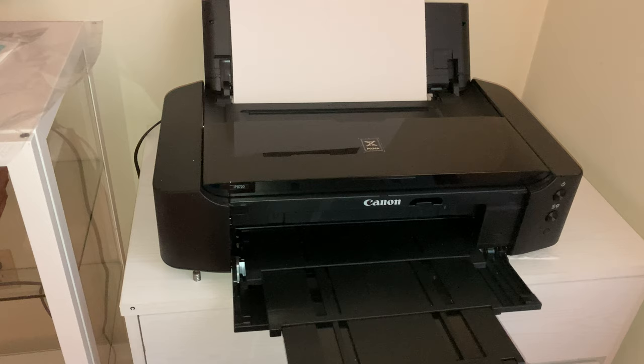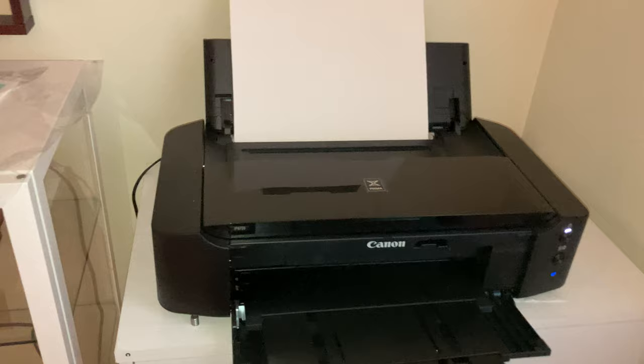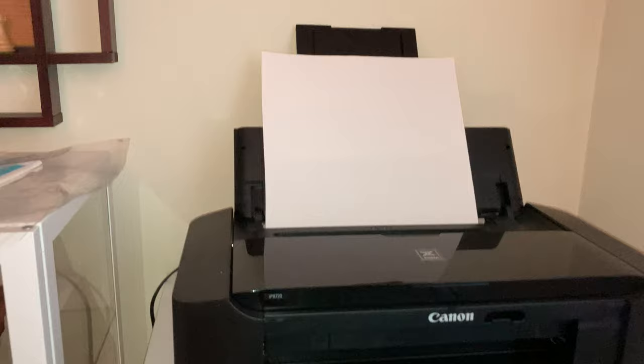Hopefully I don't bend it because I'm running out of space in my office — the end of the paper tray is towards my Peloton. So let me get rid of my weights just so I don't mess up the paper.